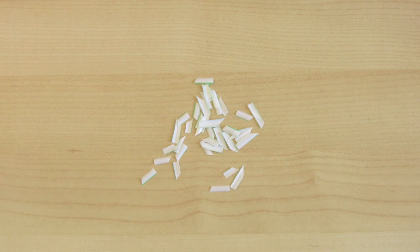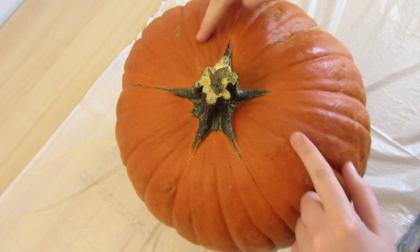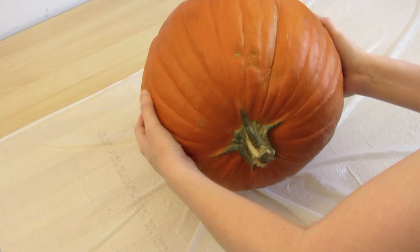Set the teeth aside, and now the messy part. I'm using a garbage bag to prepare for the mess. When you look for a pumpkin, try to find one with enough area on top for the face. For maximum creepiness, look for one with a lot of wrinkles or a unique stem. Now figure out where it naturally wants to sit, so you know which way to carve.